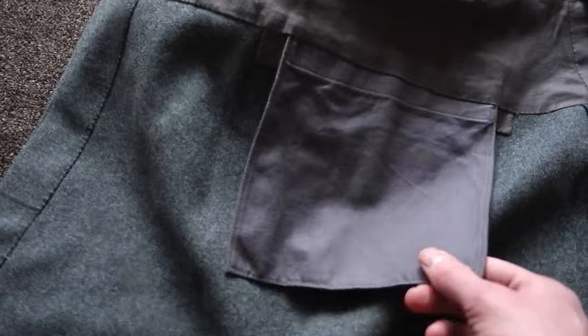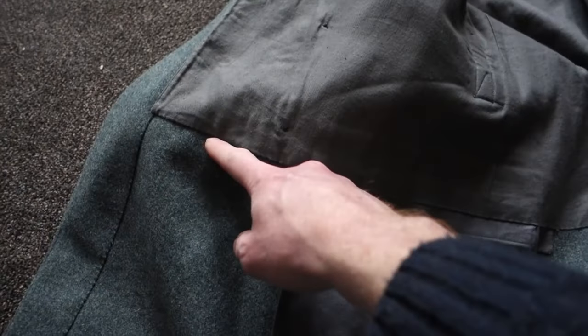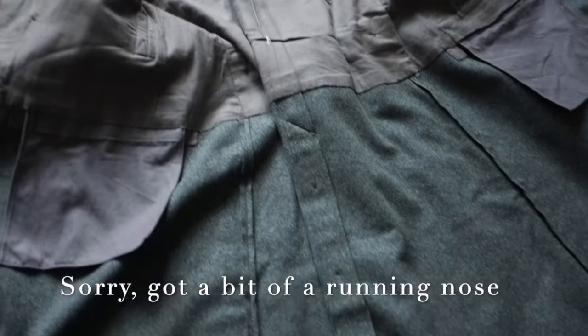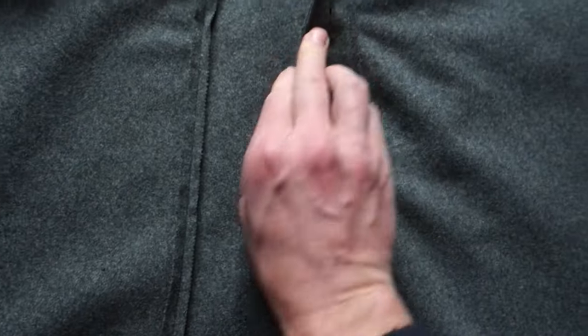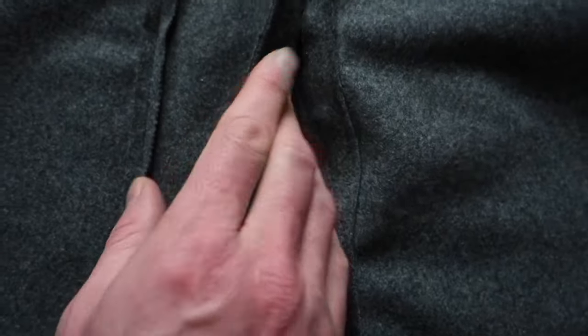Here you can see the pocket on the inside, which is made of cotton. It's about the size of my hand, like I showed outside. The liner goes approximately halfway, so your chest is basically lined and the rest of the coat is just a single layer. Here you can see the button system — the buttons are inside the fabric, so it's really well done.